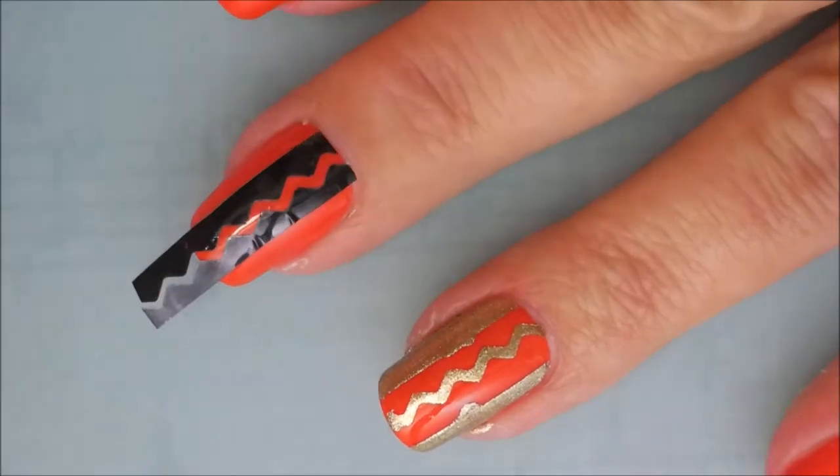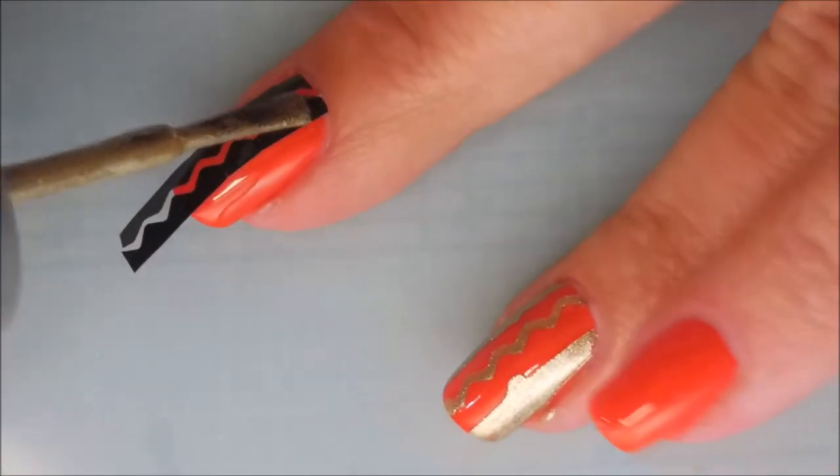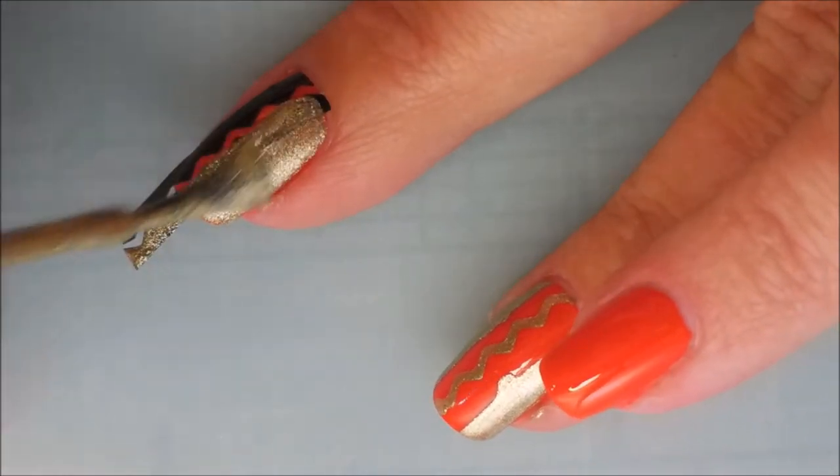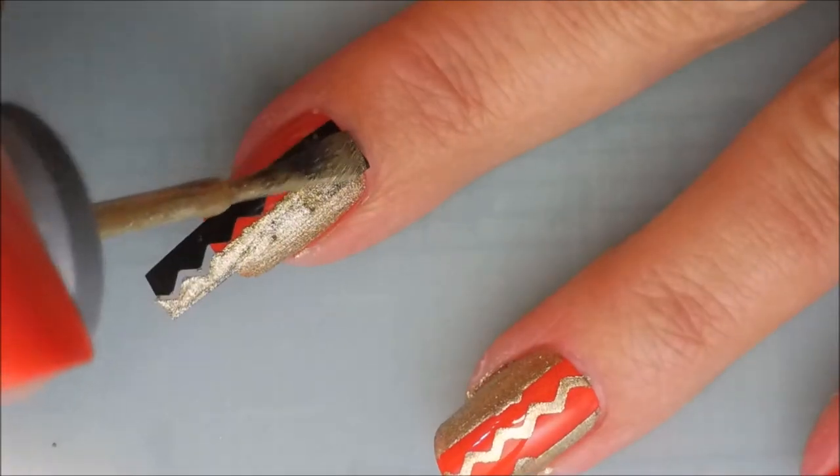It might have stuck better if I had had a matte polish down instead of the glossy, but I was using the glossy, so that's what we're going with today.